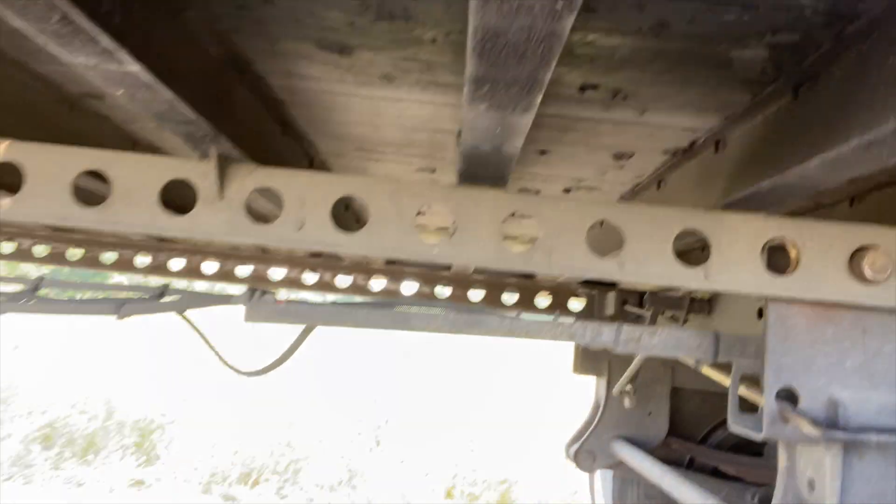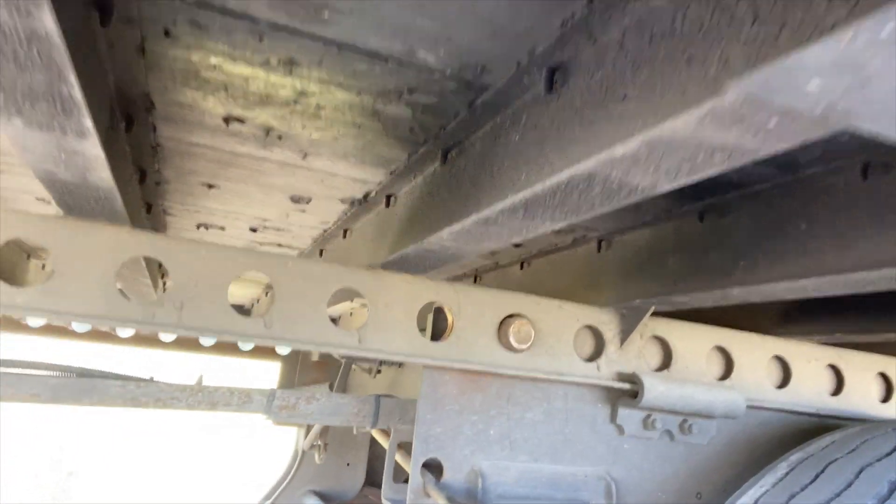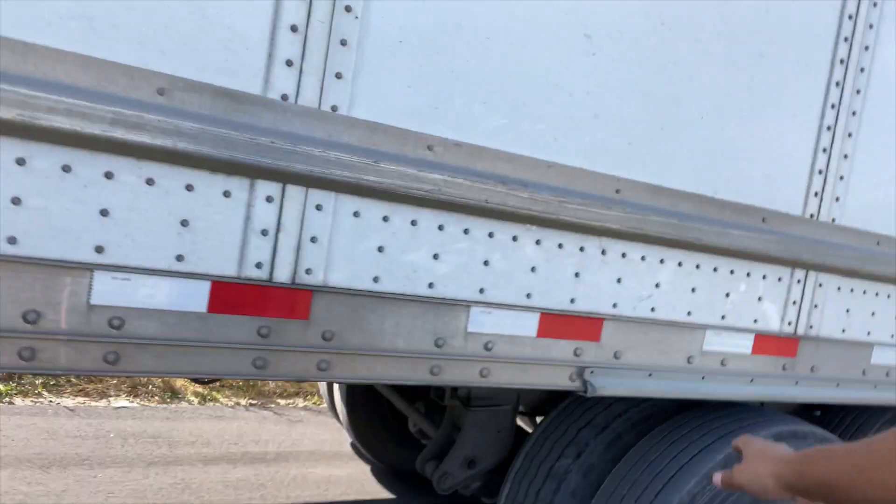Check this out — you see these holes? All these holes, depending on if they're close together or separated, and depending on the weight... I'll list something below so I can give you guys a somewhat detailed explanation. The load weighs 26,000 pounds.